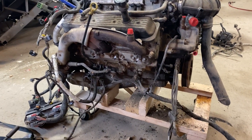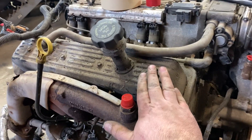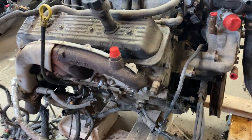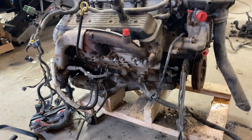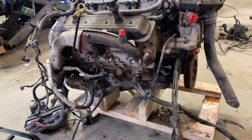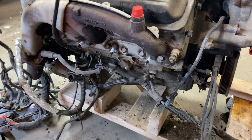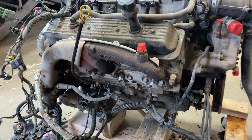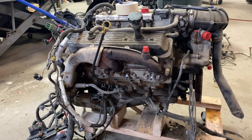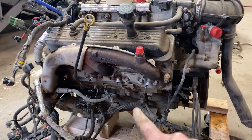What's up YouTube. Working on the LT1 out of that 96 Camaro that I bought for parts. I have an idea of what I can do with this engine if it's got good compression and good leak down. My plan is to put it, if it is a decent engine, into my 80 Trans Am.